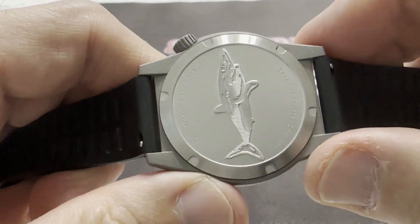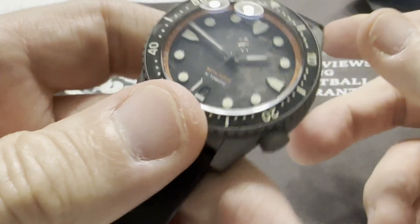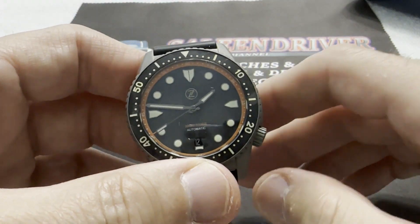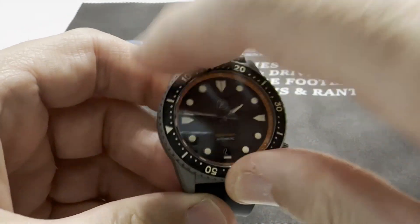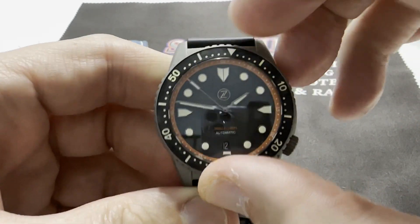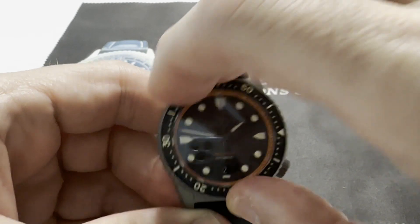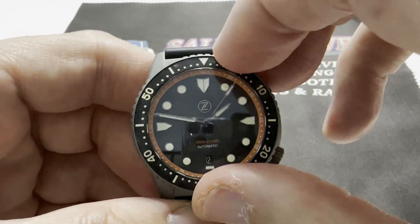The standard Tropic strap came with quick release spring bars, as did this Barton strap. It really fits the watch nicely — feels good, nice and smooth, pliable, works very well. 120-click bezel. It's a little tight, obviously because it's a brand new watch, but it moves very smoothly. It's vocal, locks into place. I overshot and had to fix that — OCD. And it lines up nicely.